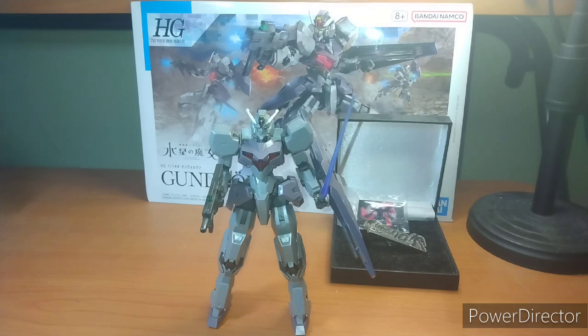I got this kit from our friends at Galactic Toys. So if you want one of these really awesome grunt kits — this is actually tied for my number one favorite grunt kit ever — use my link down below, and let's get into the review.